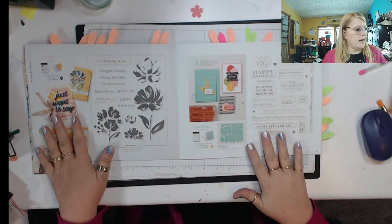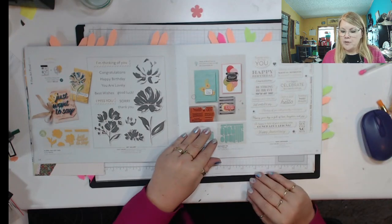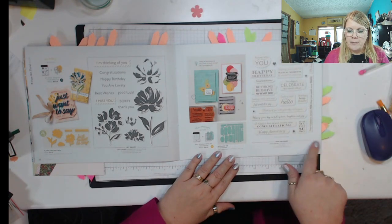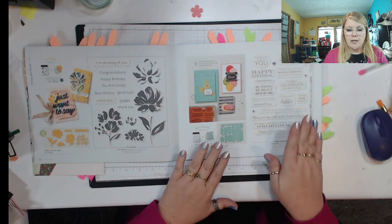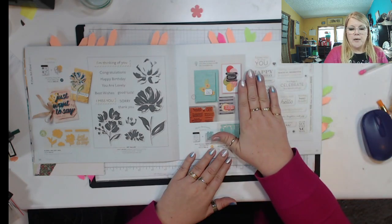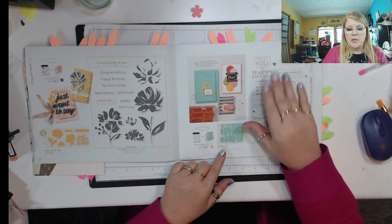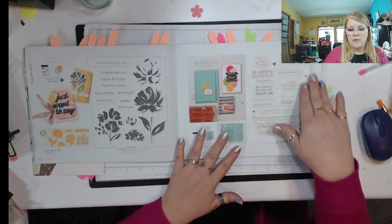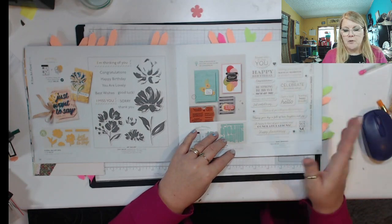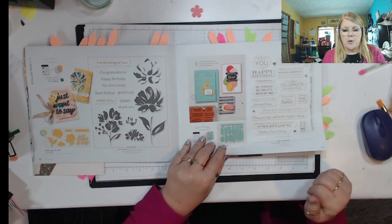Here on page 35, you see this stamp set called Many Messages and the Messages Die. They go together. This would be one big stamp — a great big stamp — you do not want to cut it apart. You just stamp it, and then you can take the die, set it over top of it, and punch them all out. In one setting, you'll have all these — I think there's 13 or 15, maybe. And then you get a little box to set them in, and you'll have your greetings for your next project.